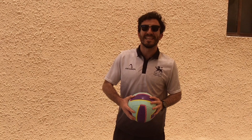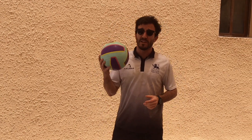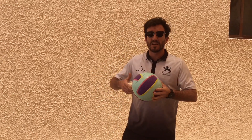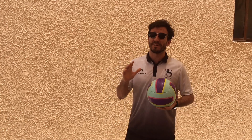Hey guys, welcome back to your Primary TV e-learning. This is week 8 and this week we're going to be practicing some volleyball. If you don't have a volleyball, that's fine — any light ball will do, not a football or basketball please. No broken fingers.